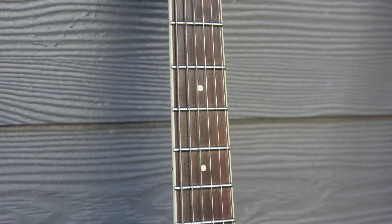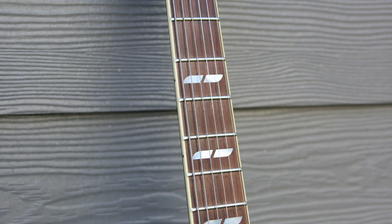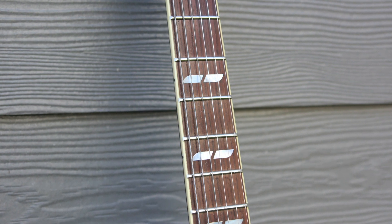Also in the cosmetics category, we can talk fretboard inlays. The 502 comes with simple dot inlays up the neck, and the 720B has split, almost wing-shaped inlays.